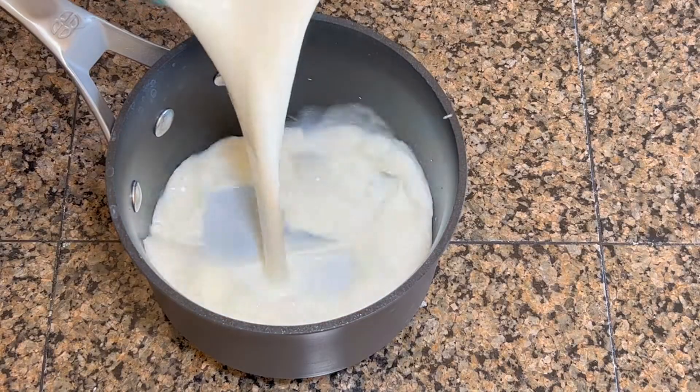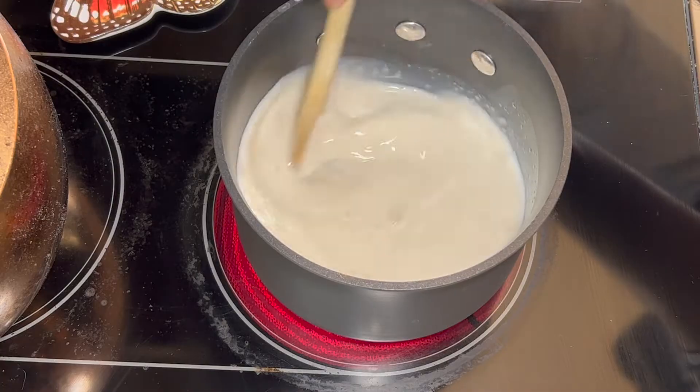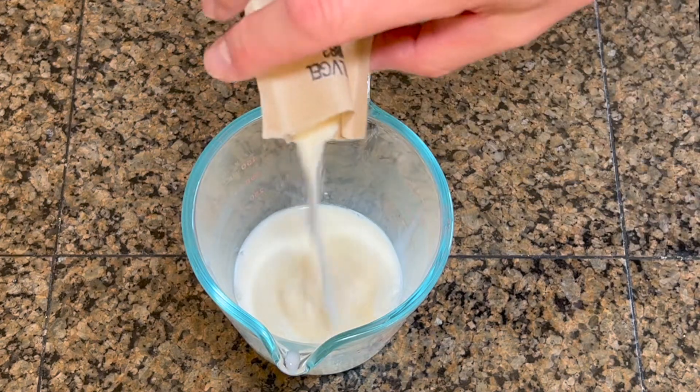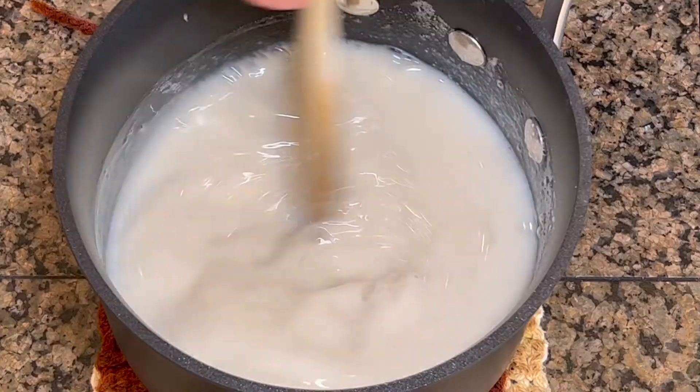Pre-heat your ovens, pour yourselves a tall one, and put on your best Italian accent, perché oggi facciamo panna cotta — un ricetta di Giada de Laurentiis. That's right, today we're making panna cotta. We're not making panna cotta — we're making panna cotta, as Giada would want us to say.